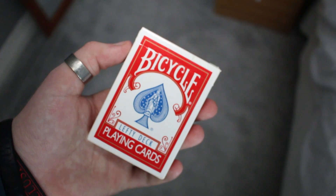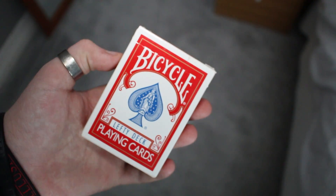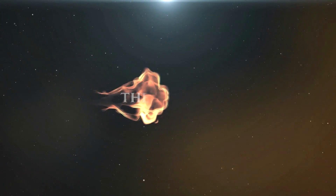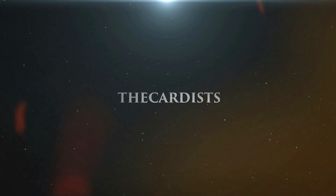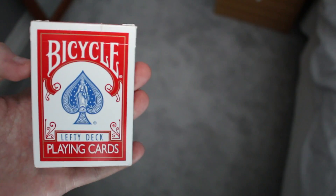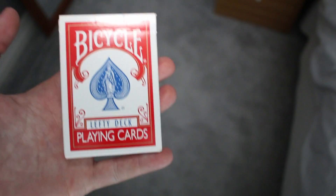Hey guys, welcome back, it's the Cardist and in today's deck review I'm going to be reviewing the Bicycle Lefty deck. This deck is amazing — why? Because I'm left-handed, and two, it was 99p off eBay.